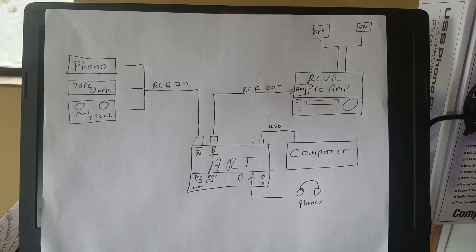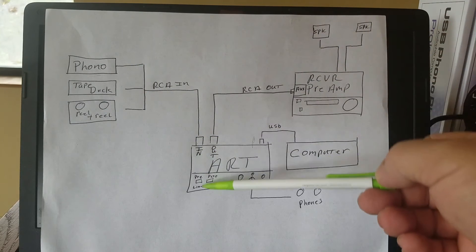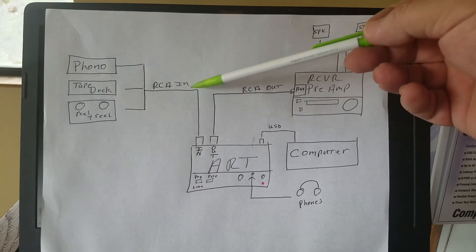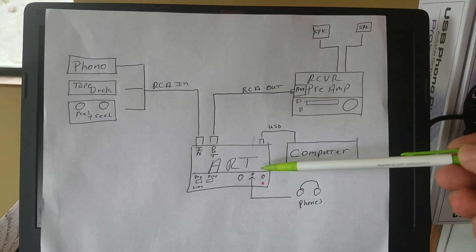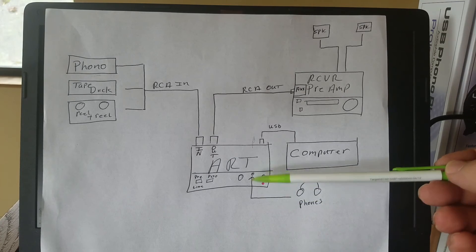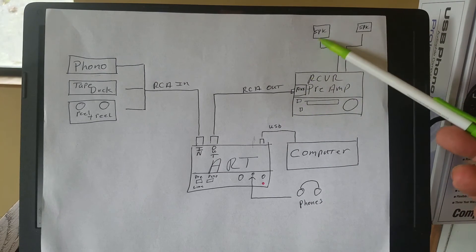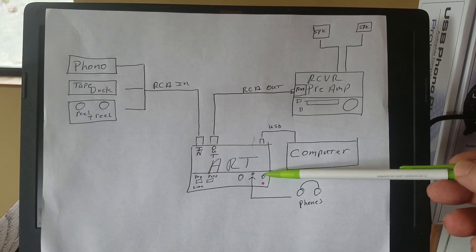Here's my schematic. We have the ART box with our inputs — we can go from phono, tape deck, to reel-to-reel — and we use the preamp and line switch to switch the preamp in and out for the phono. Whatever you've got with RCA output, you can plug it in. We have the RCA output going to our tuner or preamp receiver for listening with speakers. We have the USB output to the computer for recording. We have the headphone jack — you can use it and the stereo output at the same time, or if you want to do a project at night and don't want to wake everybody up, you can just jam through your headphones. Really like that feature.